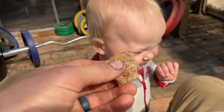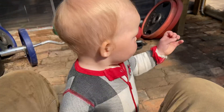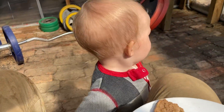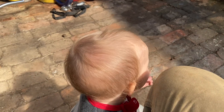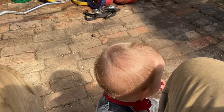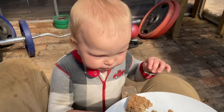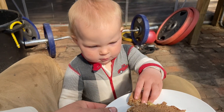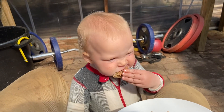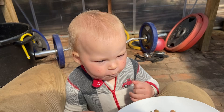Is that good? Would you like some more? Where are you going? There you go. Whoa — that was a pretty big bite there, miss.